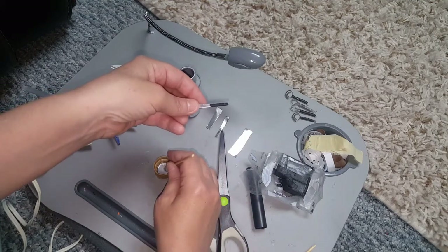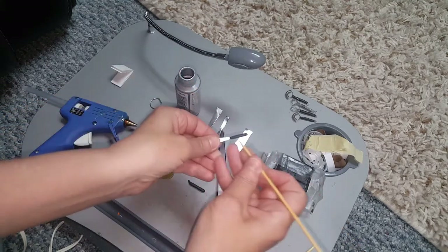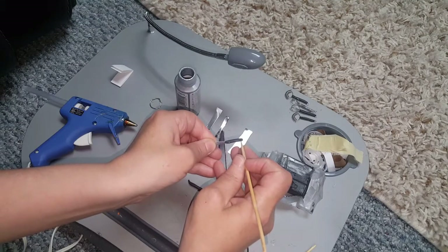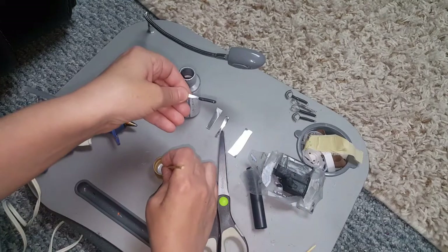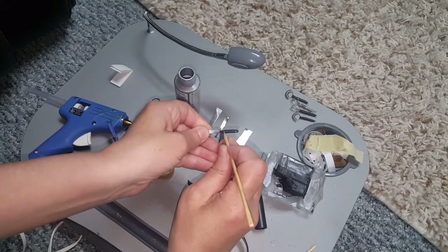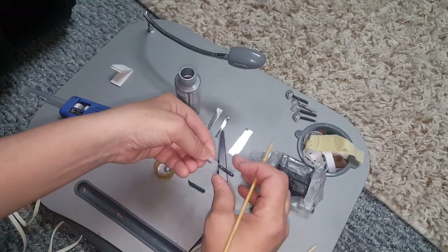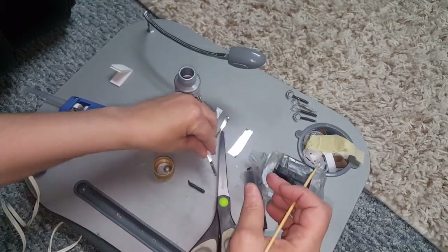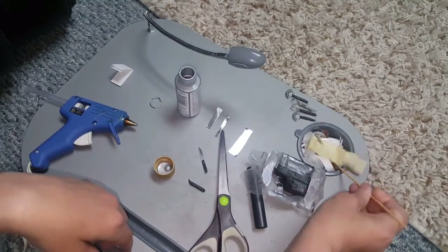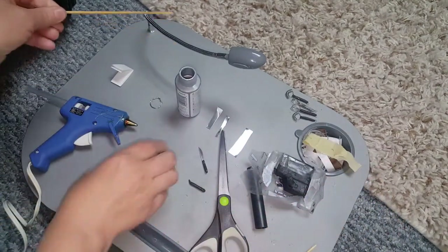Mine's not baked yet, but I'm just showing you for tutorial purposes. After it's completely done, you can apply a glaze — you can use either polyacrylic or a good clear gloss. That's what it would look like, and you can make multiple knives that way.